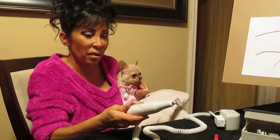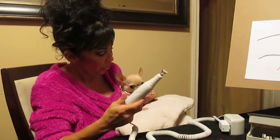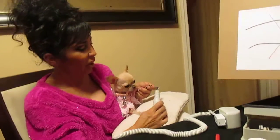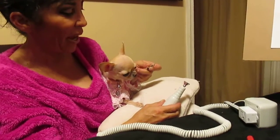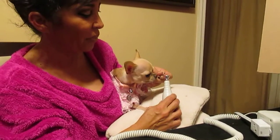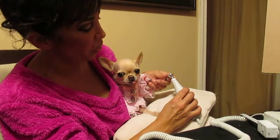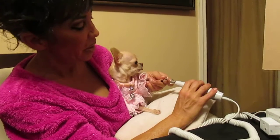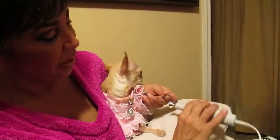You turn on your Dremel. The noise is a little loud for them sometimes too. You can control it much easier. So then you just hold their nails securely, hold the pad, and once you go on the nail just go zip. And you just do all edges, all sides — taking off more on the top than the bottom, just like I said on the diagram.